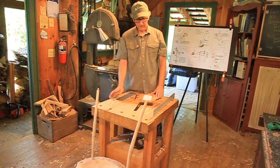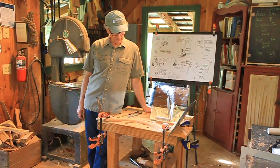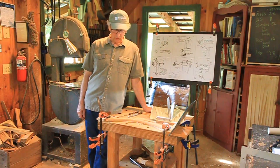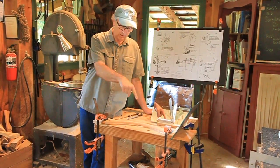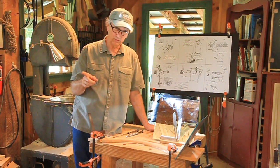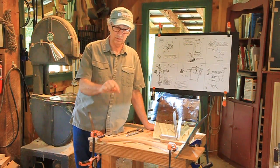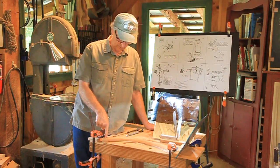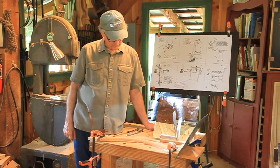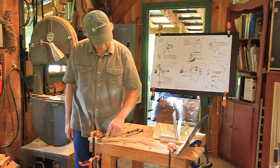Now I'm going to set up to bore those holes in the crest rail. Back when I had the chair out here with the post, I forgot to measure the distance between the top of the posts, so be sure to do that. Mine came out to be 18 and five-eighths. You want to measure the distance not at the top of the tenons, but down at the bottom of the tenons right at the shoulder, because that's where that point is. Next, you have to get that point over here on these knobs — they have to be 18 and five-eighths apart.